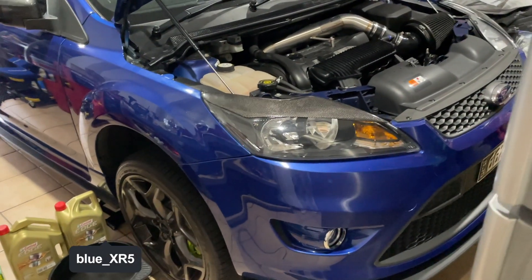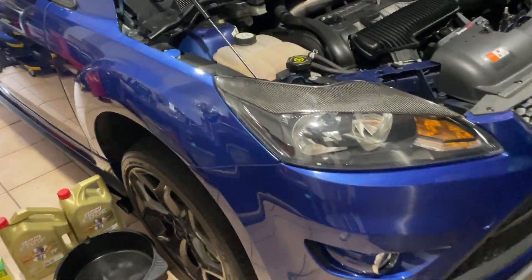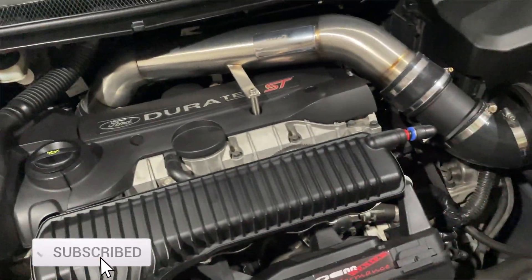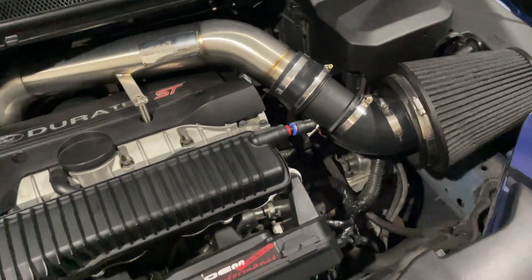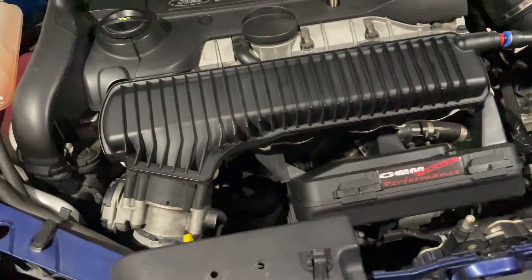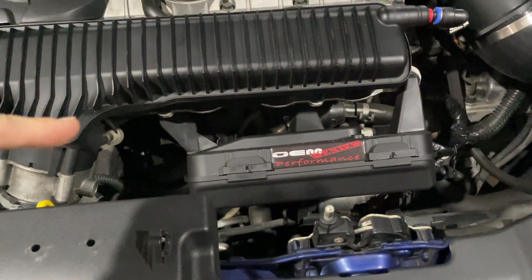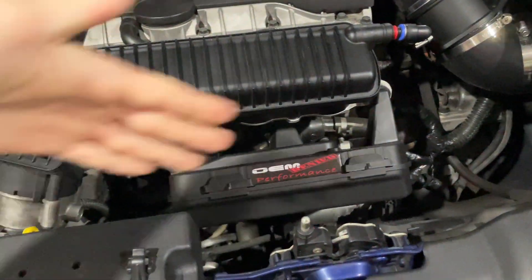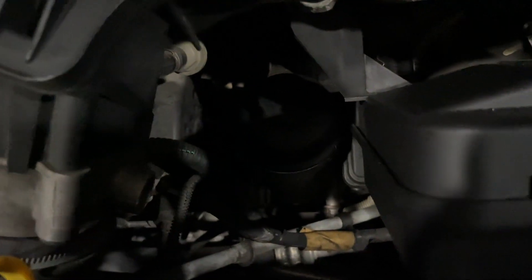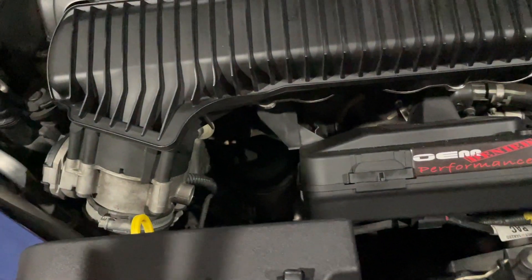What's up guys, Gear Change here. I'm just doing a short video on an oil change for my 2010 Ford Focus XR5 Turbo or ST225. I just wanted to point out before I actually do the oil change, I do have an aftermarket ECU enclosure. Usually you have the factory airbox in this sort of position and not the intake over there, so it gives me a lot more access to the oil filter housing down there.